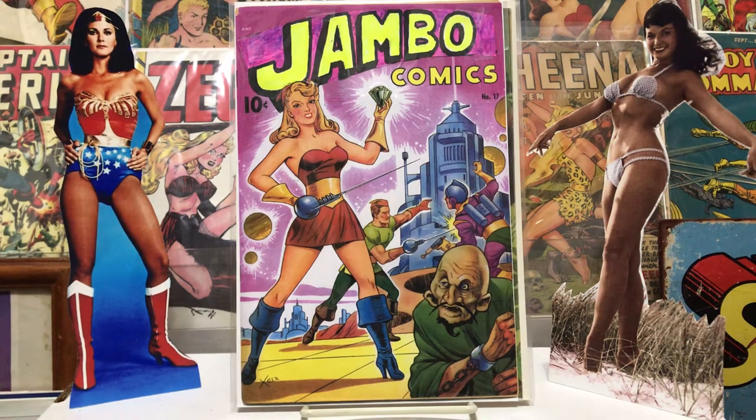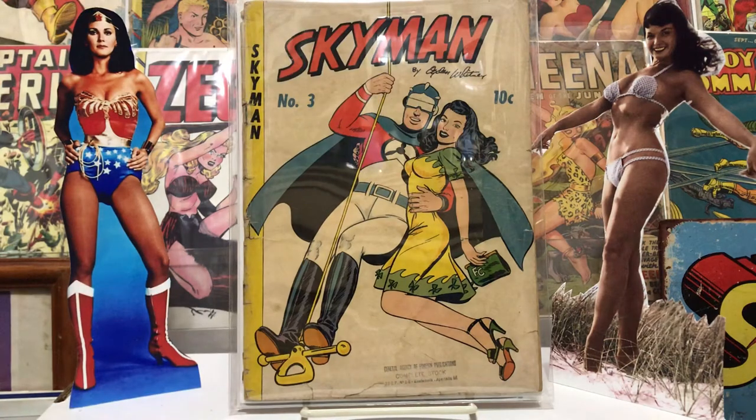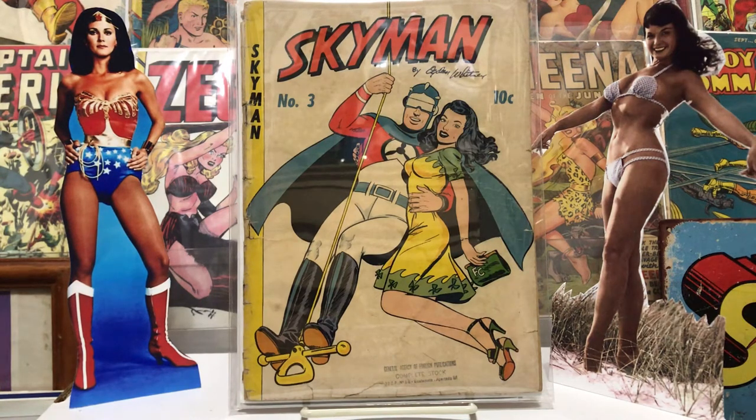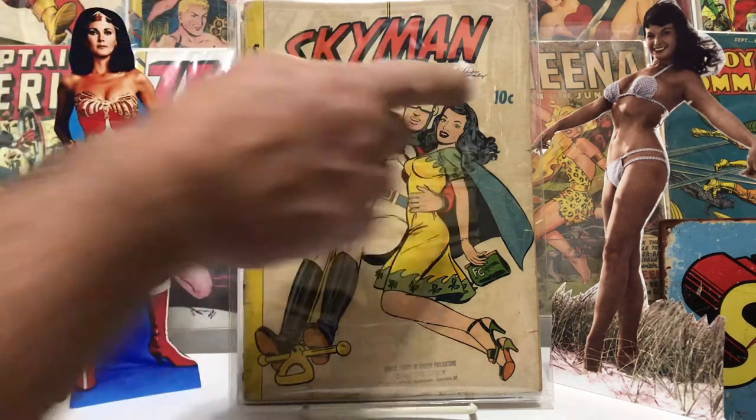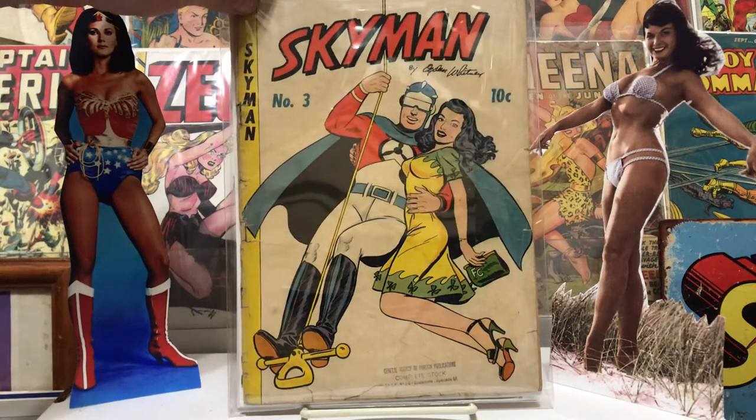This one I got was Sky Man number three from 1947. I got it because it was a good girl cover — just really liked it. The art inside was very cool. I don't know who the artist was, I'm guessing Whitley, but just hadn't checked. I'd never seen many of these before and I enjoyed it — it was a good read, had some good girl stuff.